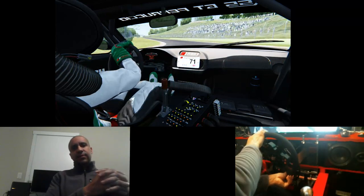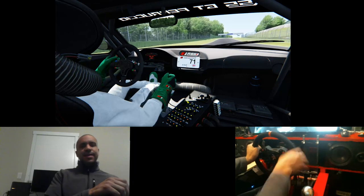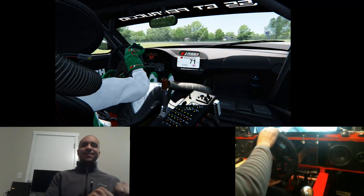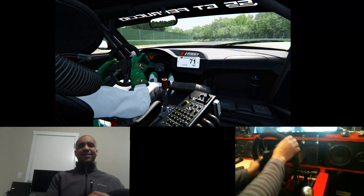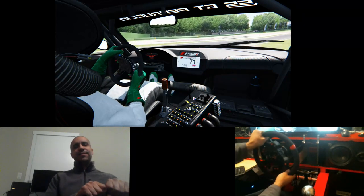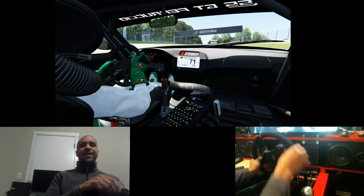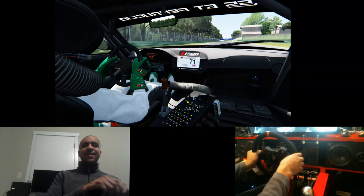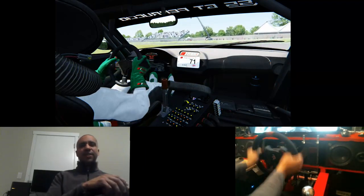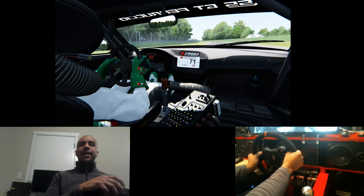Moving on from that, I started tweaking settings. The first thing I did was dial it way back, and then it just went sideways for me. For those who've connected with me offline, you know I was ready to throw this thing into a bonfire to stay warm in this Canadian winter because I was so frustrated. I didn't find the Sim Commander software to be particularly user-friendly. I had a eureka moment very recently and I kind of get it now. I'd say I'm 70–80% where I want this wheel to be, and it is hands down much, much better than my T300 by a long shot. It doesn't even compare.